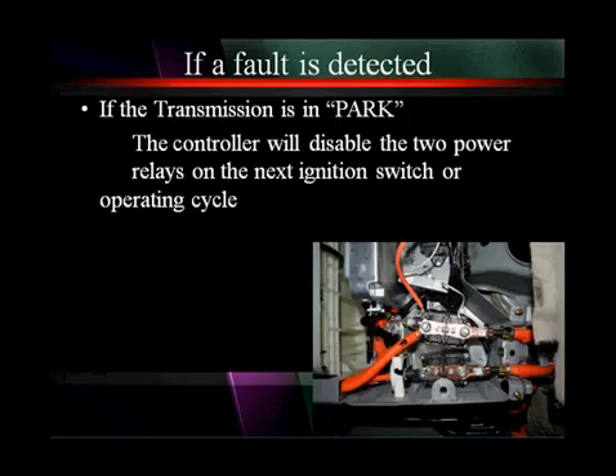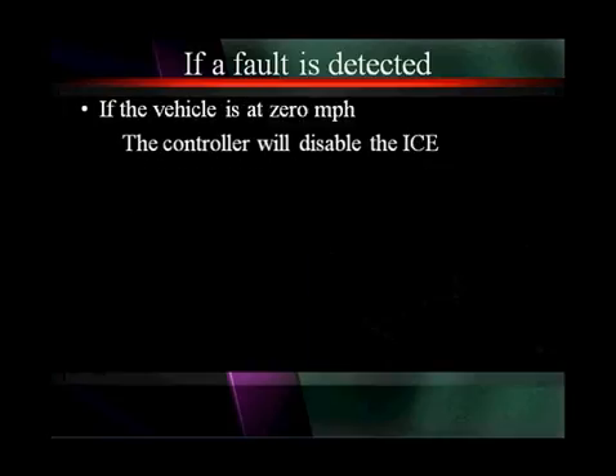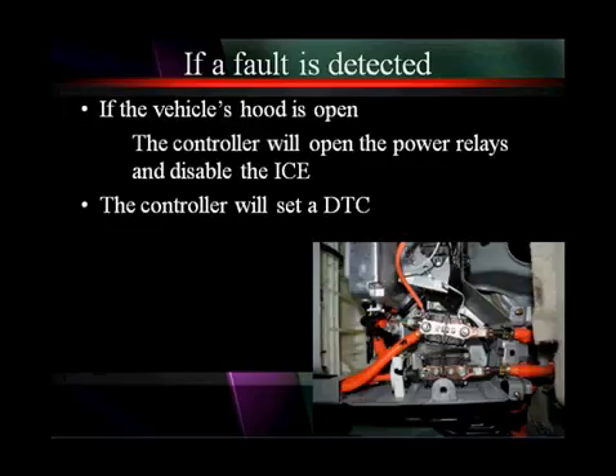If a fault is detected and the transmission is in park, the controller will disable the two power relays on the next ignition switch or operating cycle. If a fault is detected and the vehicle is at zero miles per hour, the controller will disable the internal combustion engine. If the hood is open, the controller will open the power relays and disable the internal combustion engine. In all cases, the controller will set a diagnostic trouble code.